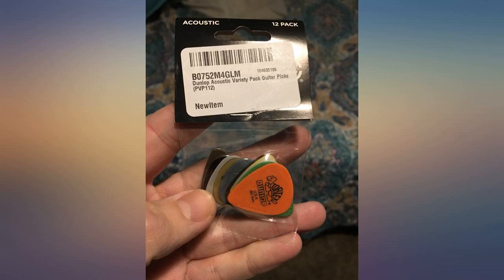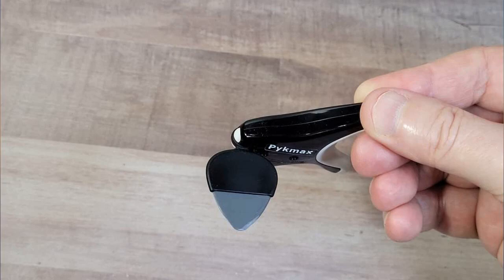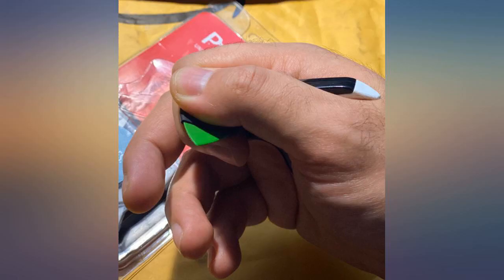After 15-20 minutes of intensive playing with Pykemax, you will feel the difference. I've had my Pykemax for a couple years — I love it. It's the only pick I use.